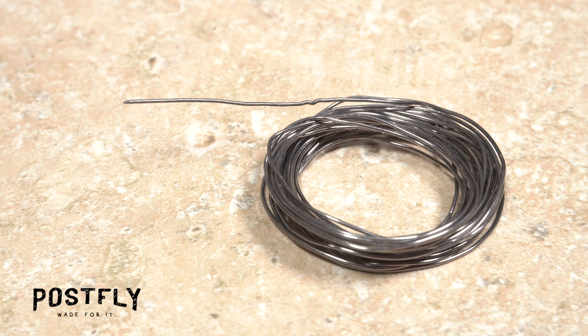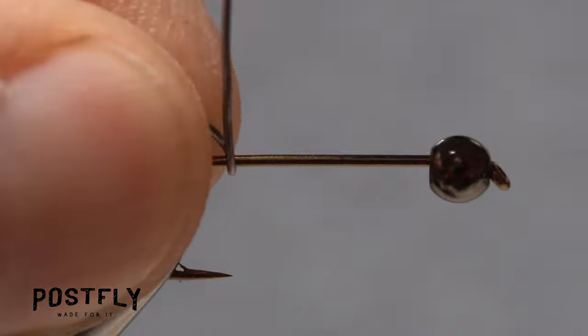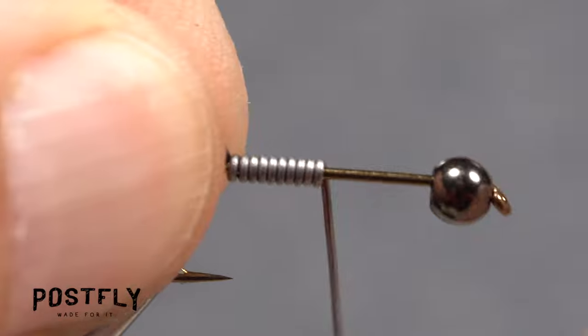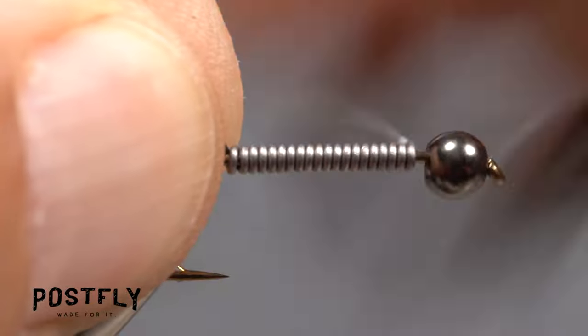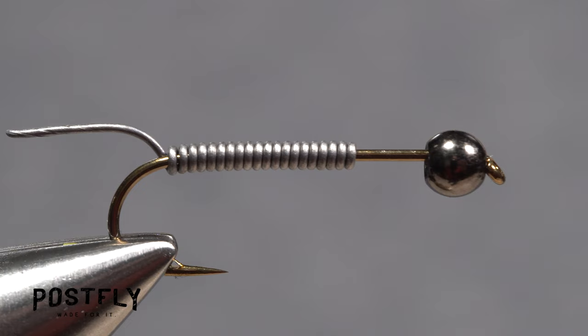Solder wire is used to add additional weight and to help stabilize the bead on the hook. Get hold of the bitter end of the wire in the fingertips of your left hand and start making touching wraps up the shank with the coil held in your right. After 20 or so turns, helicopter the wire to break it off close. Be sure to leave some space between the wire wraps and the bead.